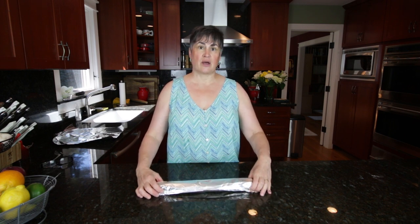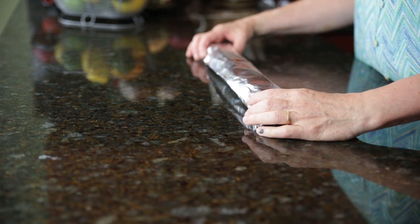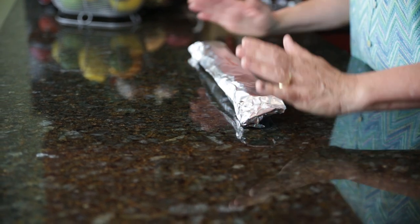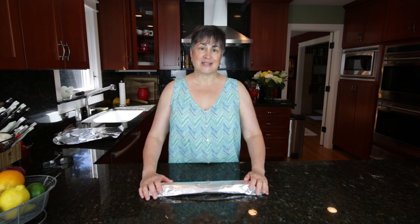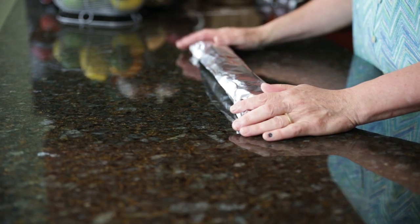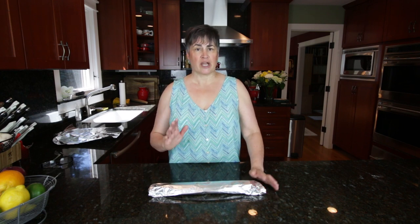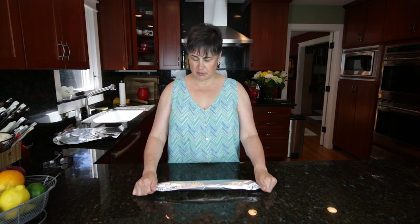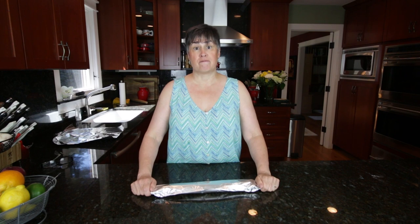If you want to use it, take it out the night before and just let it sit in the refrigerator. If you leave it out on the counter, it's going to thaw a little inconsistently and it could be very, very soft. If you need it right away, check it in the refrigerator, go back and check it, and just try to unwind it very slowly so it doesn't crack. But it's a great way to have a crust on hand and put together a pie very, very quickly.